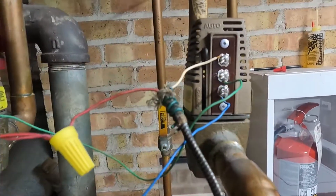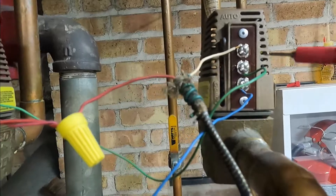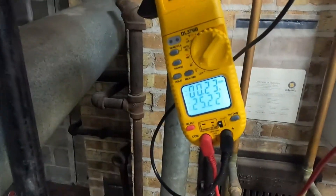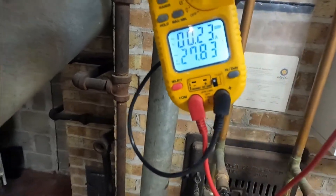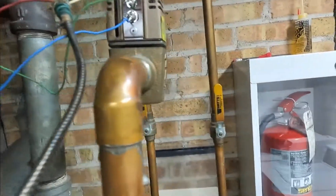Now let's see — we now have 24 volts. We have 25-27 volts, so now my thermostat is communicating with the valve.